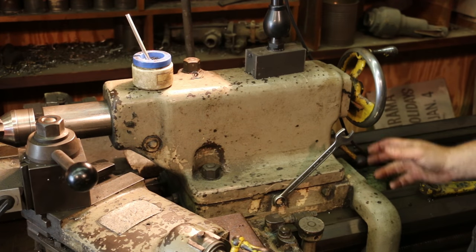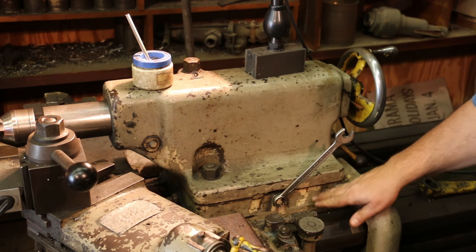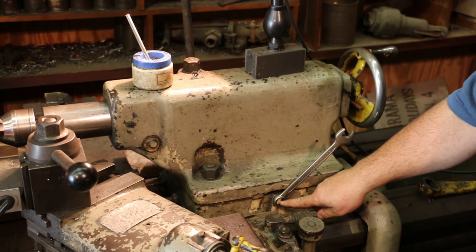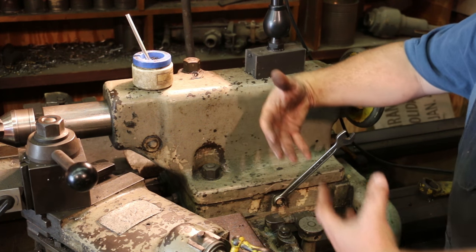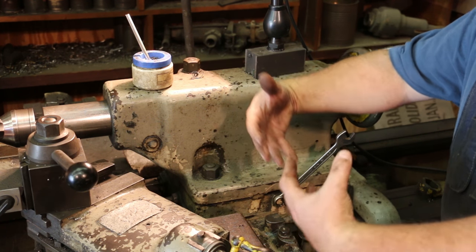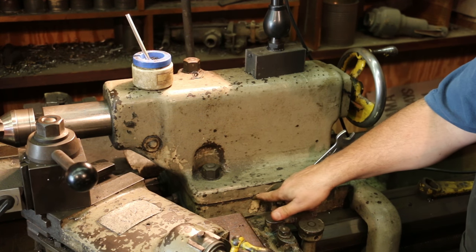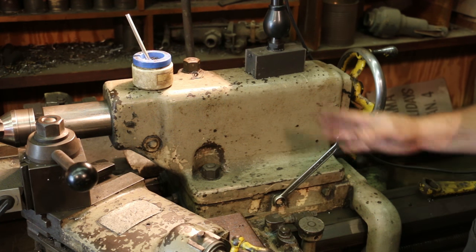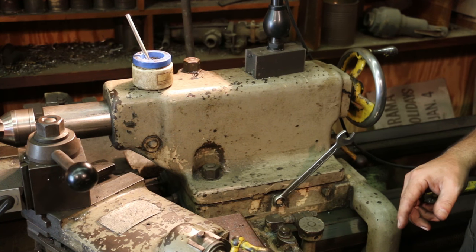Let me show you what we're doing here. The tailstock of course rides on the ways. There's a base down here on the bottom — it's actually a two-piece casting. There's a key in here and there's a bolt here and one on the other side. These basically just tighten up on both sides to get this thing tight, but you can loosen and tighten them. There's a keyway right here and it will adjust this side to side. We're going to adjust this tailstock until we get our part down there running true.